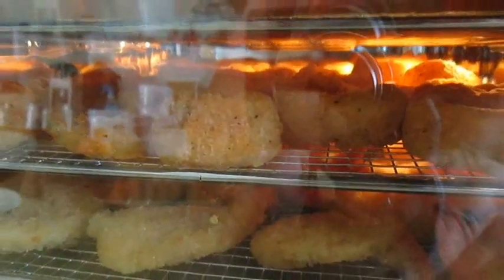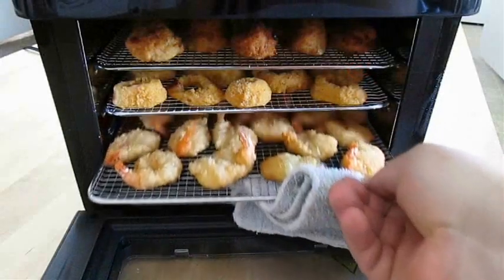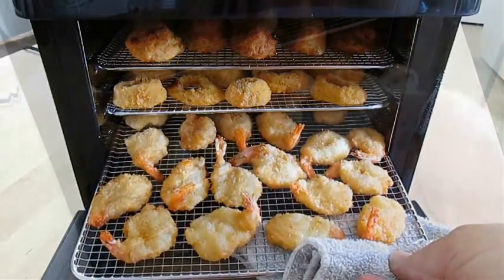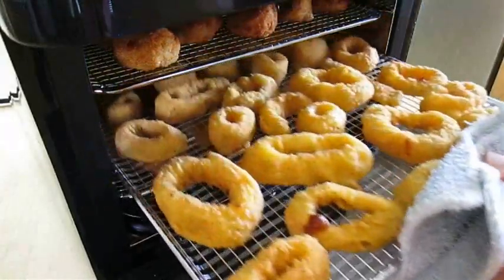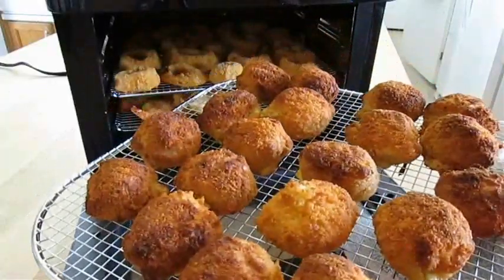And like any timer, there's an alarm that beeps when it's ready. As you can see, the shrimp looks good, the calamari looks good. And since the heating element's on top, you're going to get a little more browning on the top shelf.